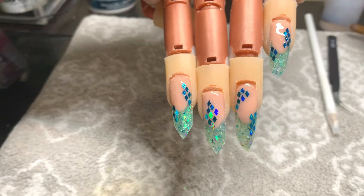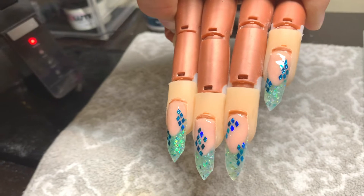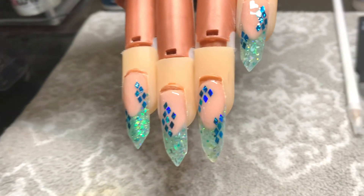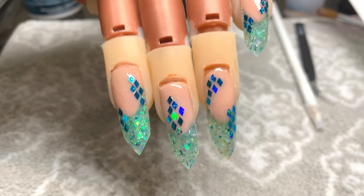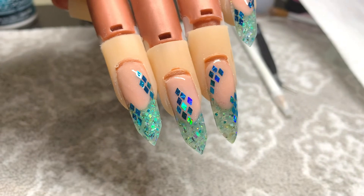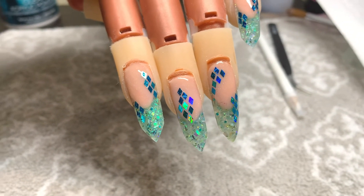After I fully cure that, I then go in with another coat of gel top coat on top to hold those sequins in place. And this is the finished product. If you like these, feel free to subscribe, maybe leave a comment or a like on the video — it really helps me out. Until next time, stay fancy.